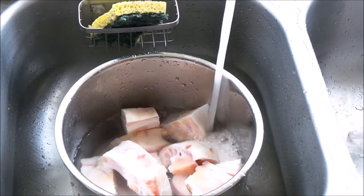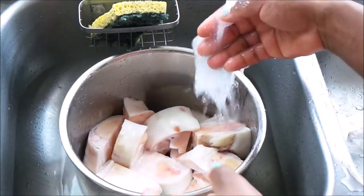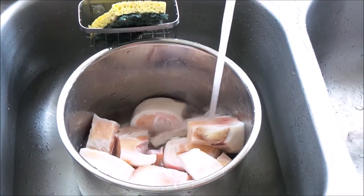Anytime you're washing meat, you can also clean your sink with Lysol or some type of disinfectant, because you're introducing bacteria from the meat to the sink. Just a side note.